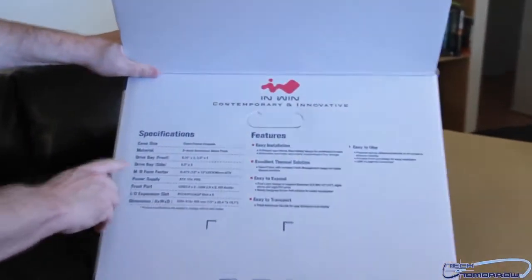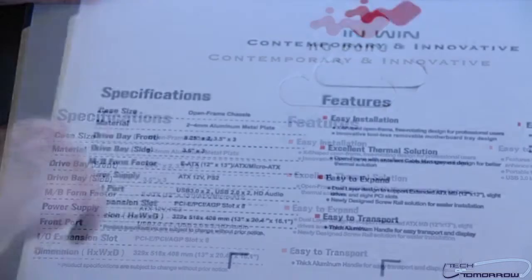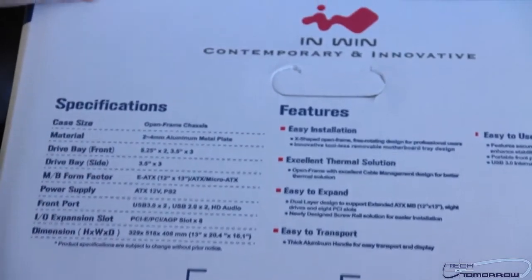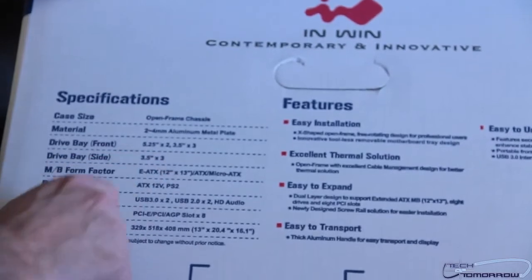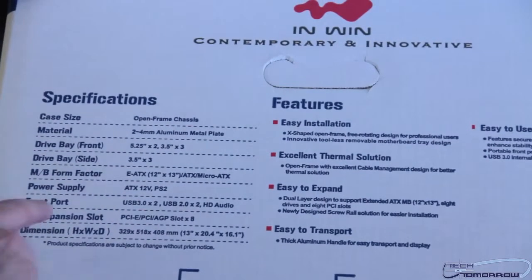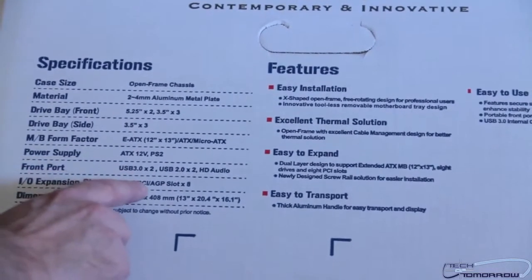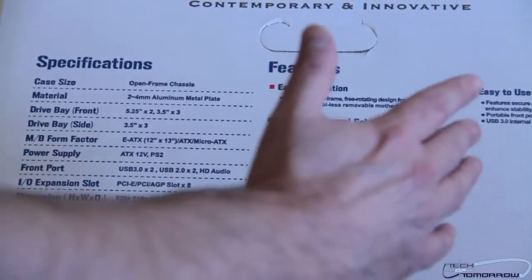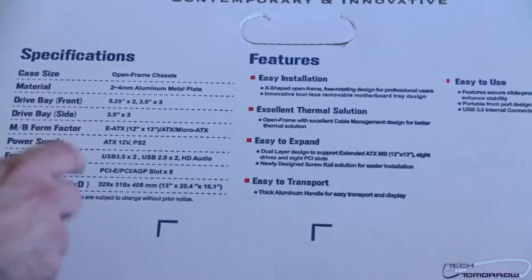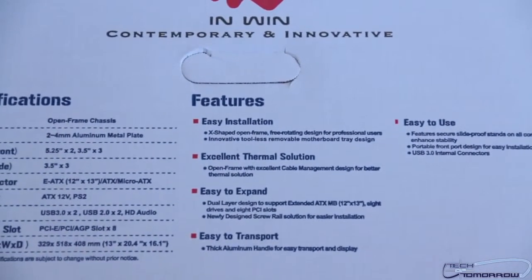Let's take a quick look at the specifications. Case size: open frame chassis. Material: 2 to 4 millimeter aluminum metal plate. Drive bays in the front: 5.25 by 2, 3.5 by 3. Drive bays on the side: 3.5 by 3. Motherboard form factor: eATX 12–13 inch, ATX, micro-ATX — so it won't support the giant size motherboards. Power supply: ATX 12V PS2. Front ports: USB 3.0 by 2, USB 2.0 by 2, HD audio. Expansion slots: PCIe, PCI, AGP, times eight. Dimensions: 329 by 518 by 408 millimeters, or 13 by 20.4 by 16.1 inches.